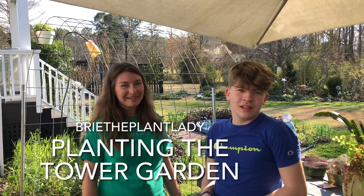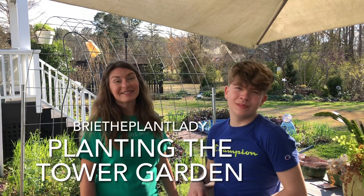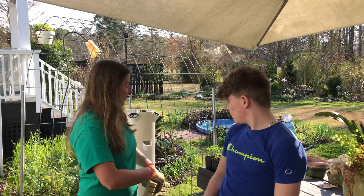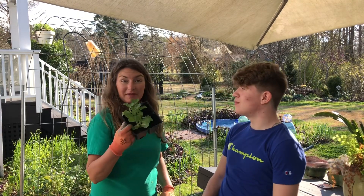Hi everybody, I'm Brie the Plant Lady and I'm Brie the Gardener, and today we are getting the Tower Garden Aeroponic System planted again with broccoli. We had it planted with broccoli but it died from the cold snap, so we're gonna get it replanted with the seeds that we sowed about six weeks ago.